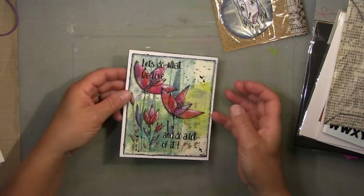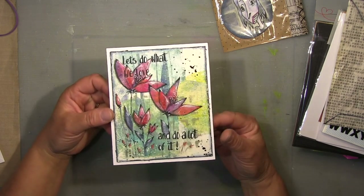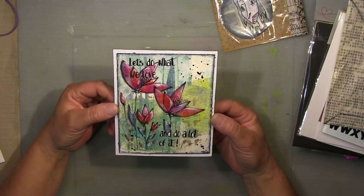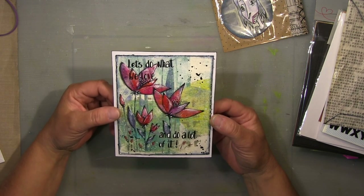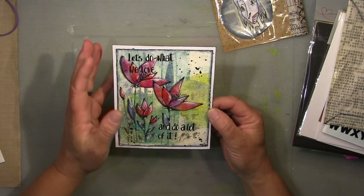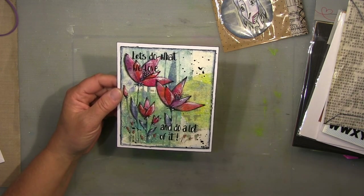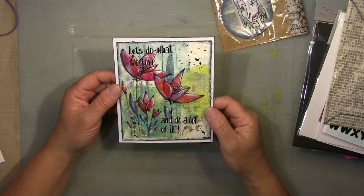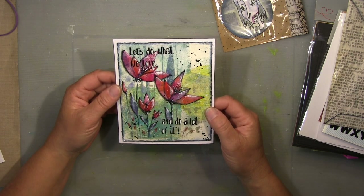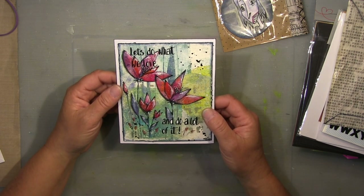Oh, and look at this card — isn't she great? She's really fantastic and she's not showing her stuff — she really should. It will definitely go on my wall. All the walls here are full of little art pieces I get from my fellow artist friends.